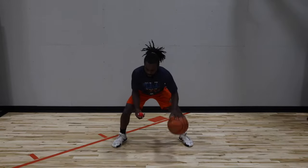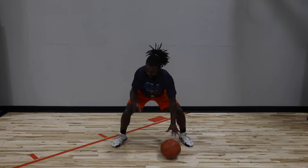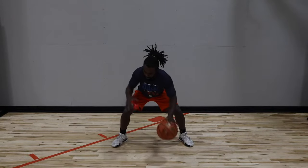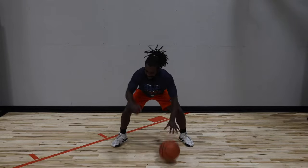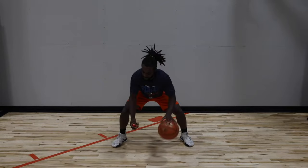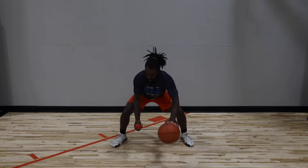All right, same thing — left hand, pound dribble, right hand, toss it up, catch it down. Keep your eyes on the tennis ball, but not the basketball. Stay low, keep pounding that ball. Toss it up, catch it down.